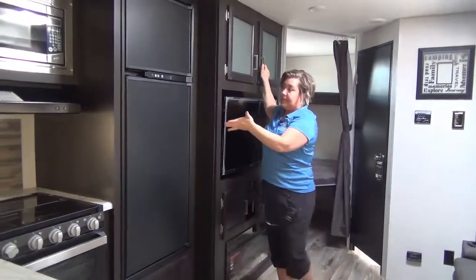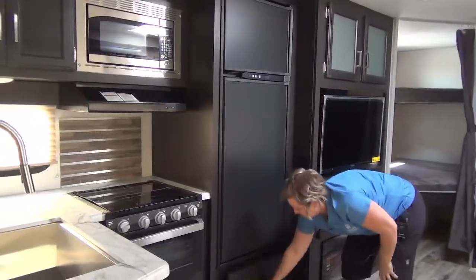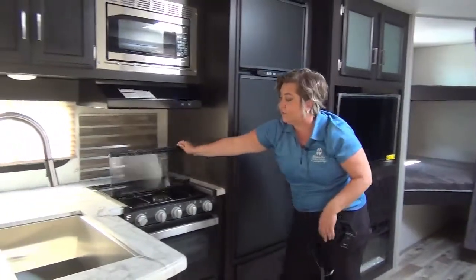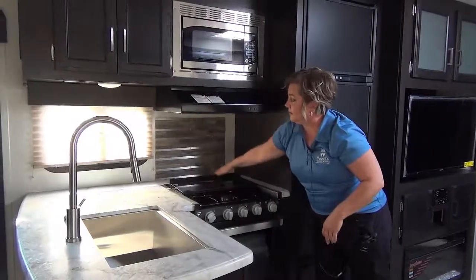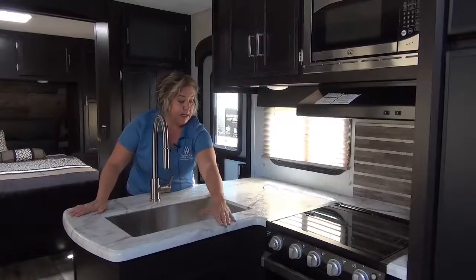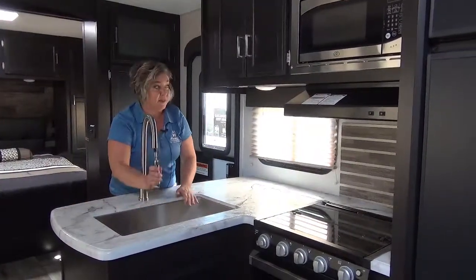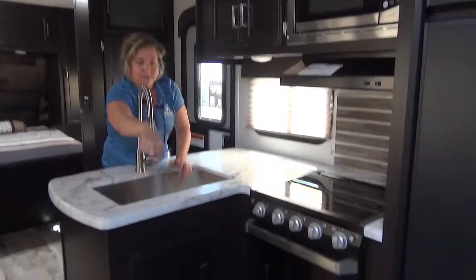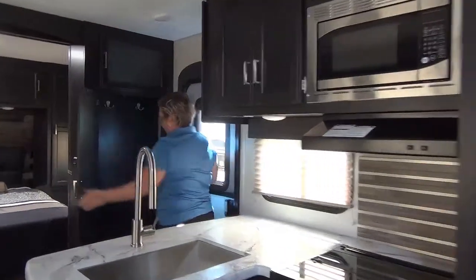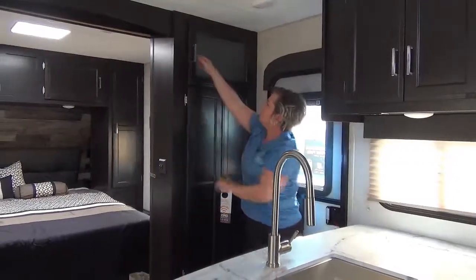Heading into the kitchen — eight cubic foot, two-way refrigerator. Big pots and pans drawer at the bottom. These Furion ovens are fantastic, with the folding cover. Lots of countertop with wrapped counter material so there's no chance of delamination. You've got a large sink with the upgraded faucet, and look at all the drawers — lots of drawers means lots of stuff to bring along. And there's a coat closet right at the door, which is the number one thing people ask for in travel trailers with bunks. This one, you do get that.